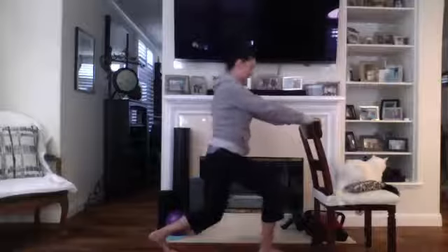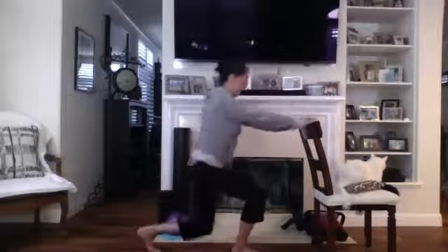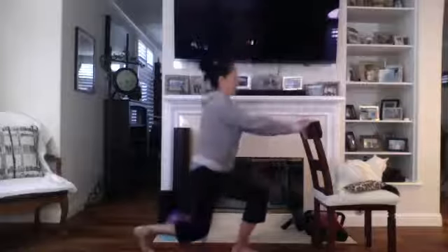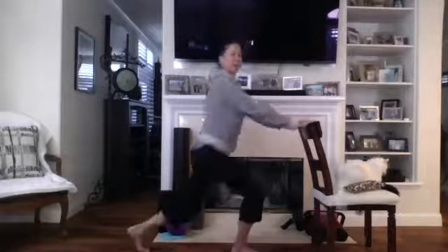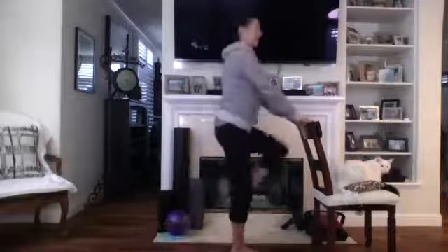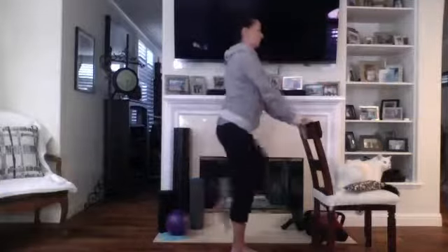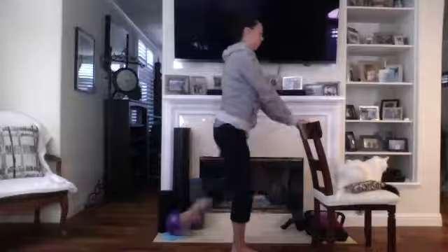We're going to lift it to the front. Bring it down, up, back, down — three. Try to get way down, way up, down. Four more, two more.